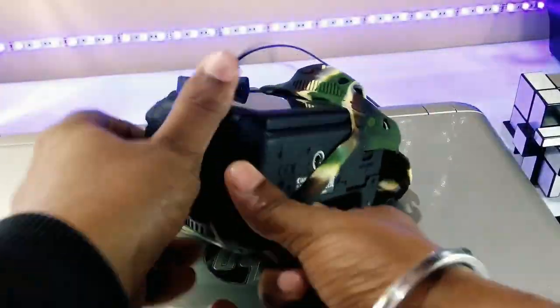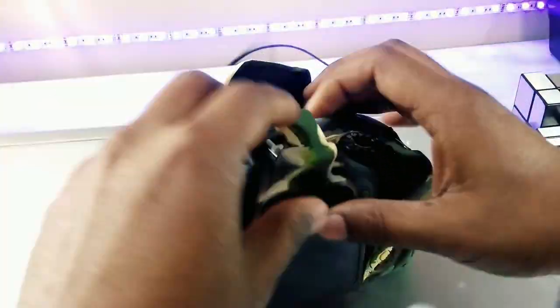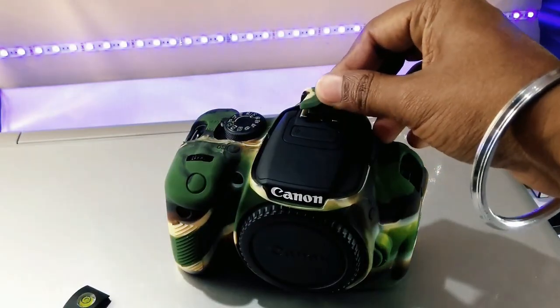I found it easy to put on. It's not something you can just take on and off easily on the move, but it wasn't much of a problem to install. It's easier if you remove any camera strap or other accessories first. Once installed, it forms a snug fit for the camera.